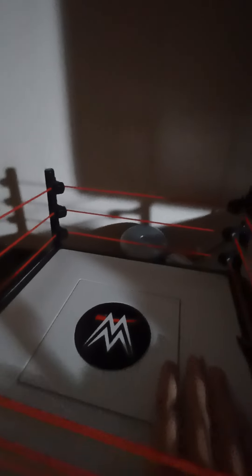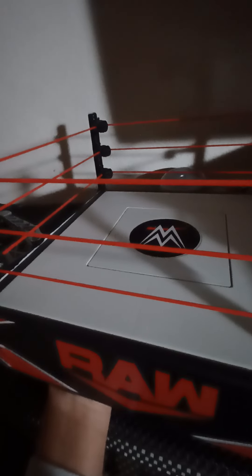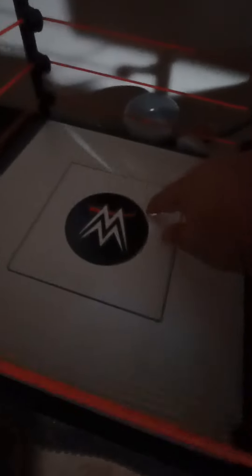Now let's get into the ring itself. This ring is really nice — if you want a Raw ring I suggest you get this. It has a little square launch mechanism: you press it up and it literally launches your figures. It also has a count feature. Here are the stickers — it's like the 2019 Raw logo look. There are stickers on the ring posts too, though I accidentally ripped one.